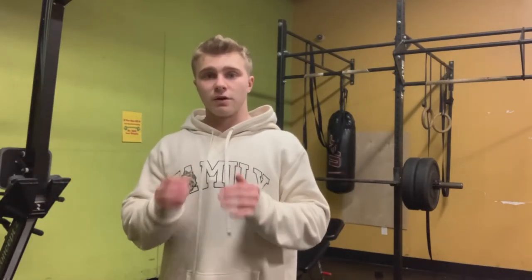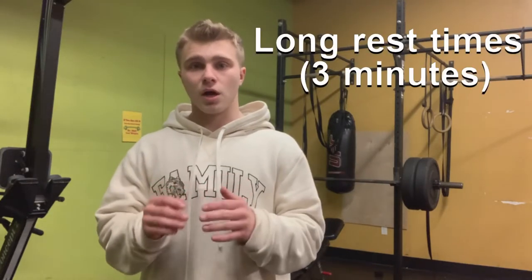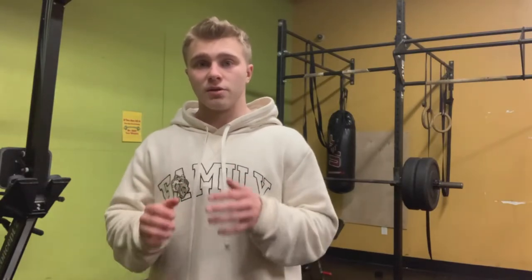Tip two: wait long rest times — like three minutes. These lifts take so much out of you. Many people do a hard set, wait a minute, then jump right back in. You need to make sure you're fully recovered and going 100% on these sets.